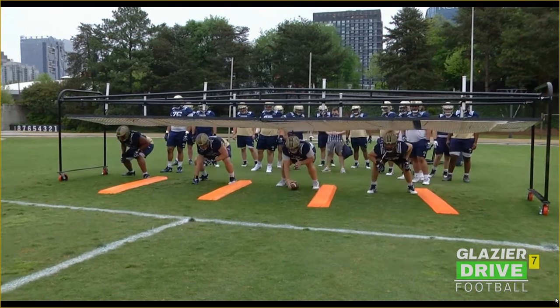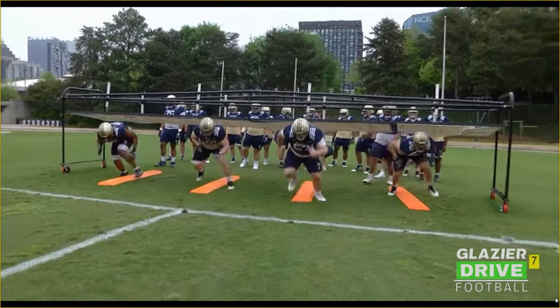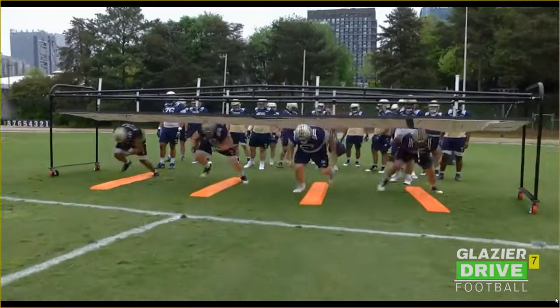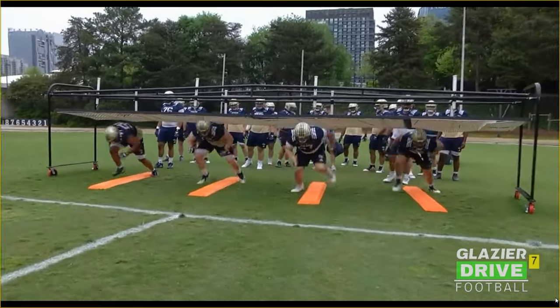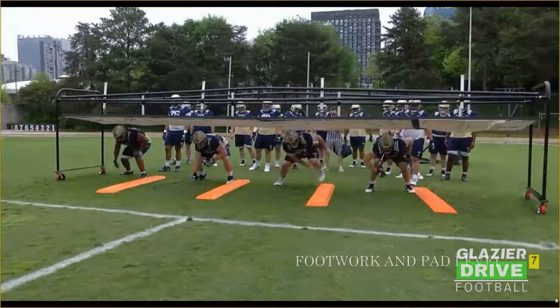As you can see here, footwork and pad level. That first step we're gaining ground, stepping over the board. Second step's got to go vertical through the crotch and then we're running up the board. As these guys are coming through the end of it, we want to see you roll your hips through, unlock your hips. Number 70 right here is doing a pretty good job of it, rolling his hips through, finishing the drill — that's what we want to see each rep.